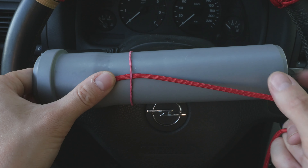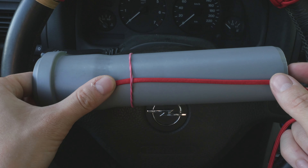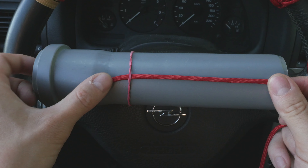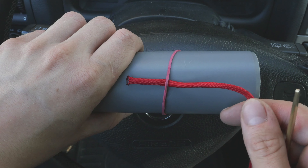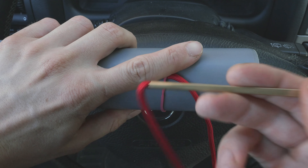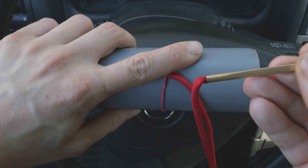Now you can take 3 different colors of paracord to get a multi-color effect or you can just use a single color to get a single toned version. To start off, what I did was I attached one end of my paracord under a rubber band. I placed a lacing needle onto the other end and this is going to be my working end.